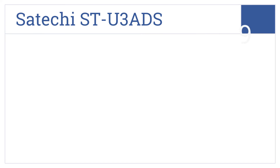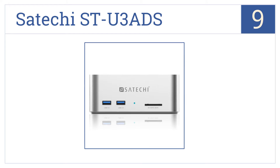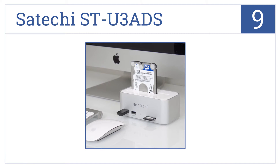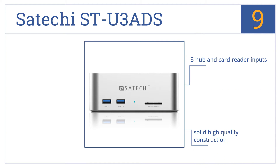Starting off our list at number 9, the Satechi STU3 ADS boasts an attractive metallic brushed aluminum finish to complement your high-tech devices and is compatible with Mac OS X, Windows 7, 8, Vista and XP. It's a solid high-quality construction with three hub and card reader inputs. However, it has that annoying problem where its mains plug takes up two spaces on the power strip.